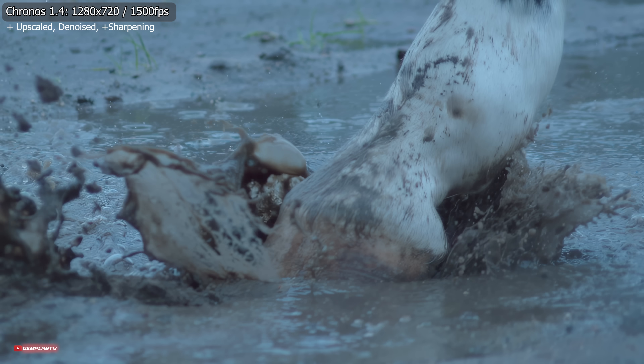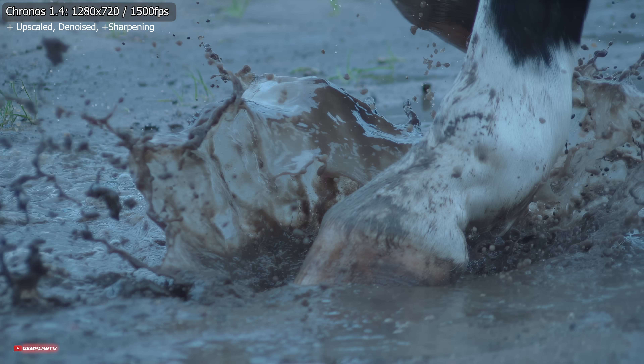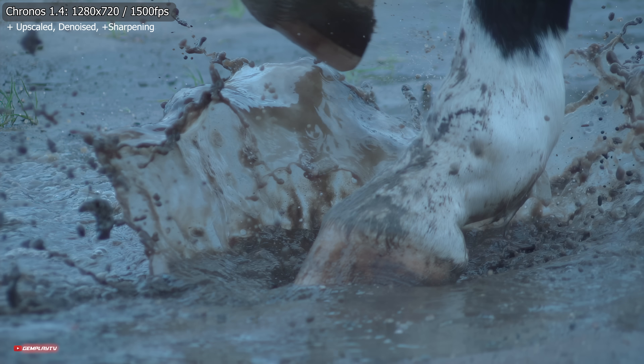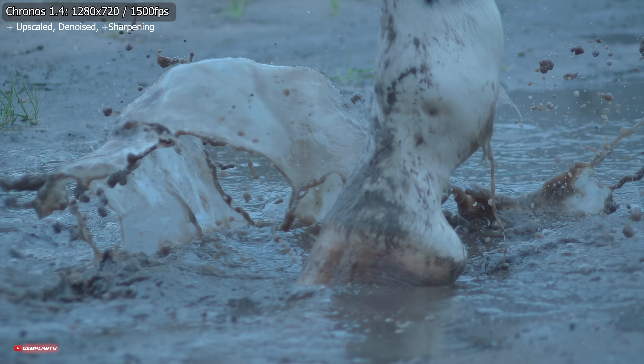Szukając zatem takiego sprzętu, koniecznie zastanówcie się nad Chronosem 1.4. Tym optymistycznym akcentem zakończymy program. Dzięki serdeczne za uwagę, trzymajcie się i do usłyszenia. Cześć.